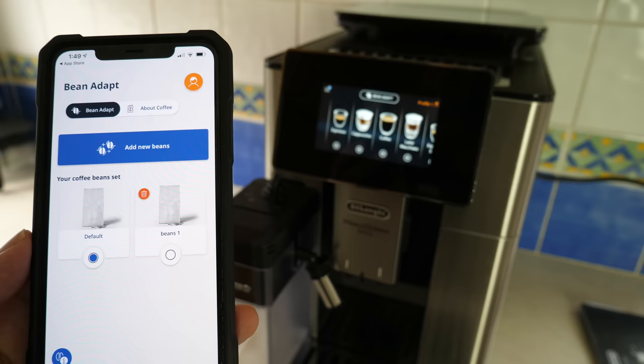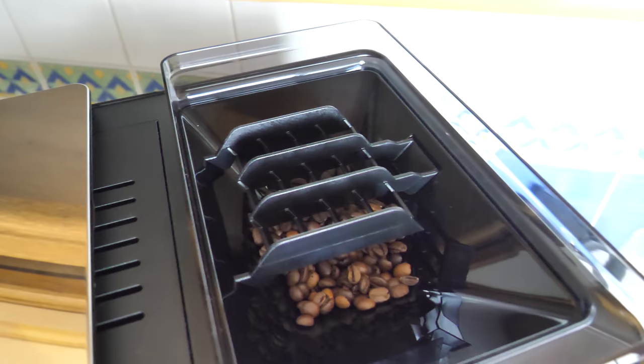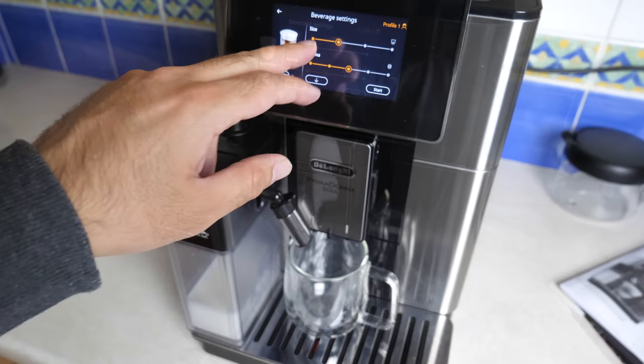You can also remotely control the coffee machine via the Coffee Link app. The app allows you to customize and create from a large variety of one-touch coffee and milk recipes. My cup is ready — we're going to make a cappuccino. Set the size, set the aroma, choose coffee type, and let's start.